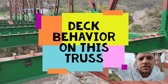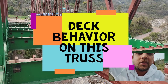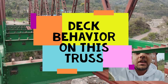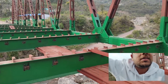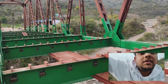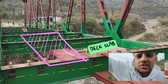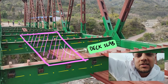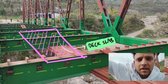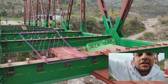This episode will also discuss how the behavior of the deck slab is going to be in this truss. Normally in this truss we don't see any longitudinal stringers, which means the deck slab will rest only on the cross beams — these members will be the support positions. You can also see the shear studs — the channel-shaped shear studs — through which the deck will undergo composite action once it gains sufficient strength after 28 days of casting.